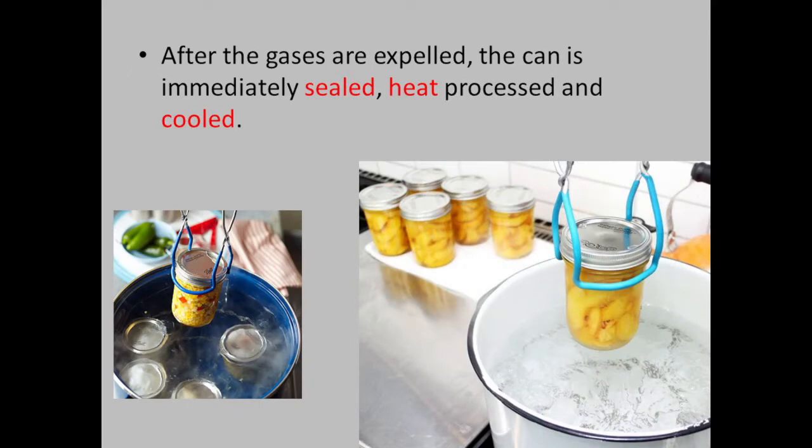After the gases are expelled, the can is immediately sealed, heat-processed, and cooled.